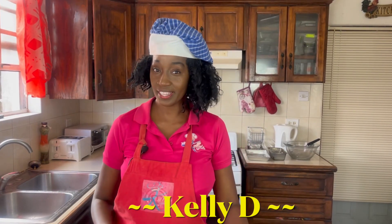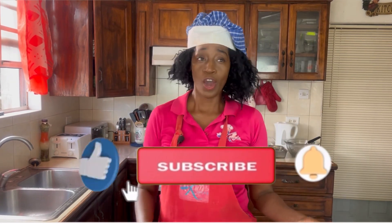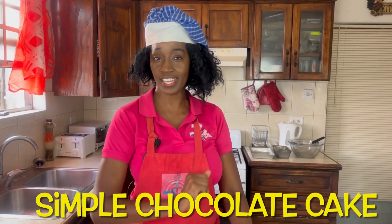Hi everyone, I'm Kelly D and today is all about chocolate. Chocolate is a favorite for so many people — whether you like chocolate ice cream, chocolate smoothies, or chocolate chip cookies. But today we're gonna be making a simple chocolate cake, so let's go over the ingredients.